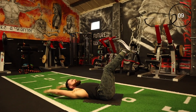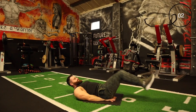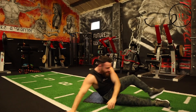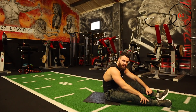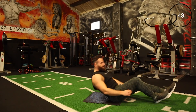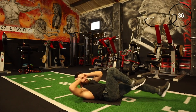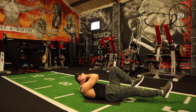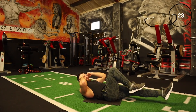Let's keep going. Bicycle crunch movement — elbow to knee, switching and alternating. Go slow or as quick as you want. Bicycle crunch — go slow or as quickly as you want. Something like that really puts the tension on the core.